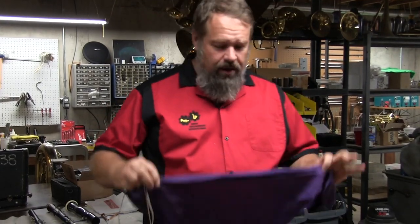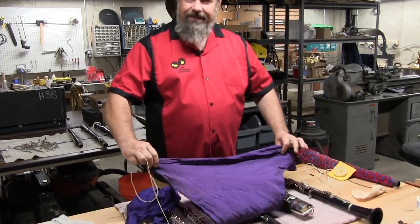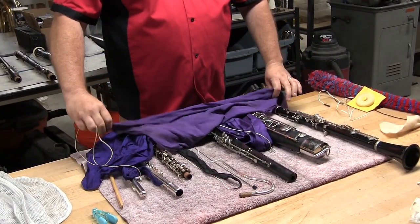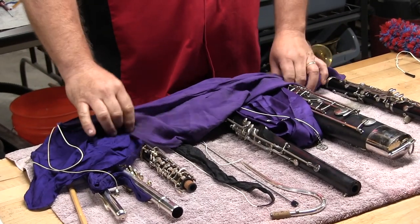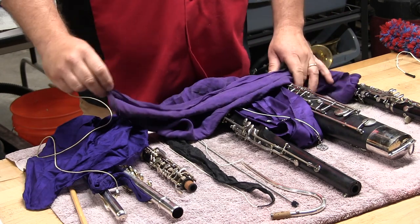When you're done swabbing your instrument, always make sure to take your swab and fluff it out, lay it over the top of your instrument like this, and then close your case. This will allow your swab to dry out and not get all gooey and gross — it won't mold, nothing bad is going to happen.